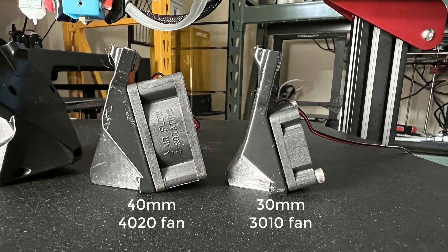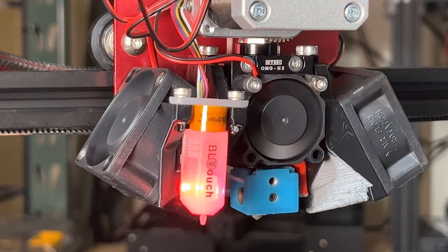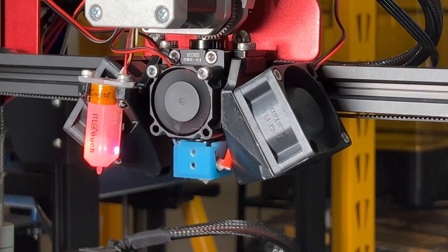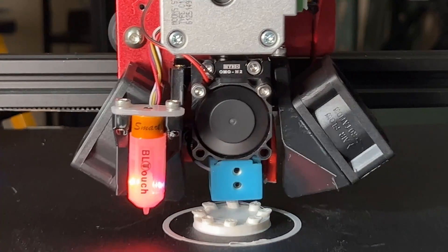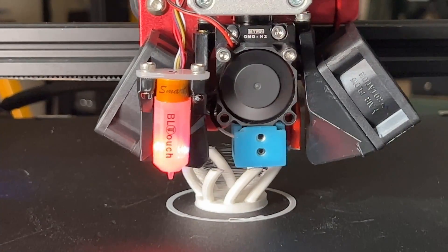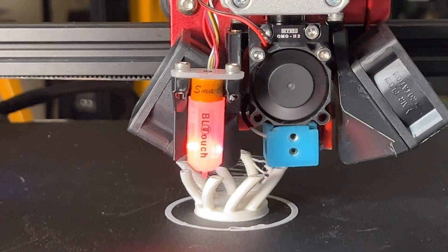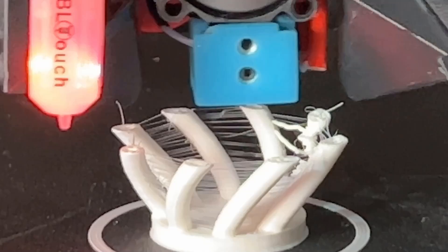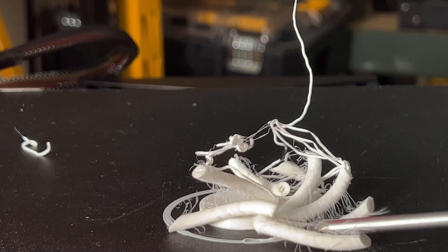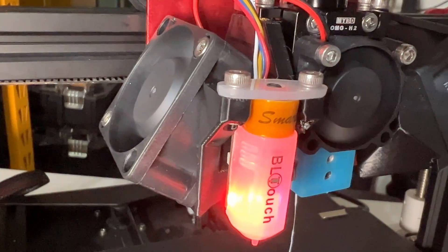My final test would be dual 40mm 4020 larger fans. They are much larger and thicker than the 30mm 3010 fans. I believe these fans are a bit overkill as part cooling fans, but let's try it and see what happens. They sound loud and look huge on the hotend. Surprisingly, it strings more than all other setups — the excessive amount of cooling also makes the filament not stick to each other. One of the legs is broken, and when I stopped the print, all the legs could be easily removed. These fans are powerful, but they don't work well on this setup.